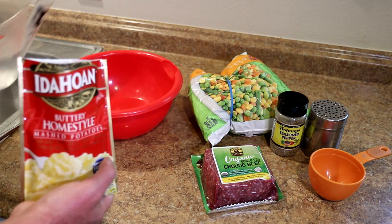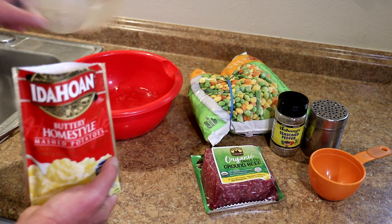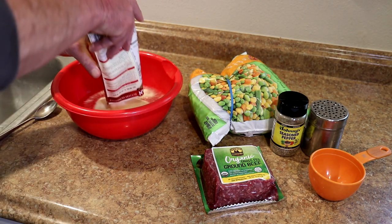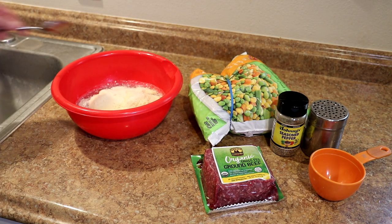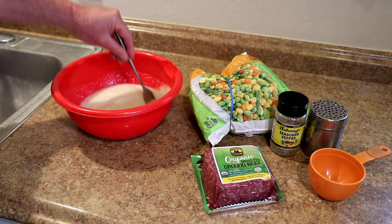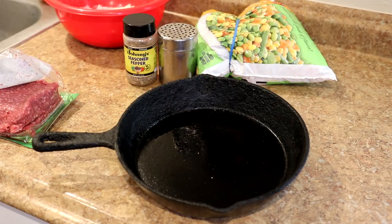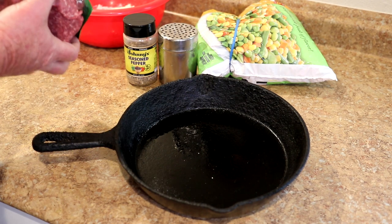This is a four-ounce package and it says to mix them with two cups of water, so that is two cups of warm water I just got from the faucet. I'll get these potatoes mixed up first, and then those will go on top so they thicken up a little bit. I'm going to use this 10-inch cast iron skillet because it fits perfectly in my toaster oven.